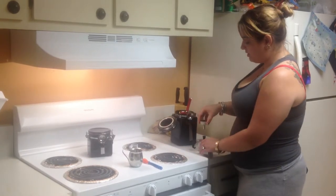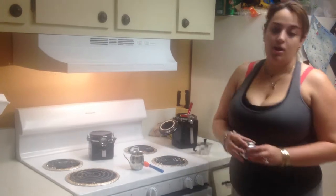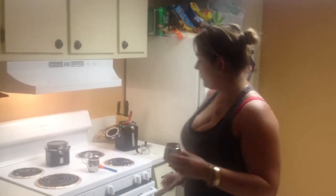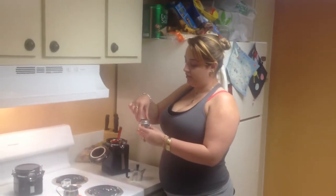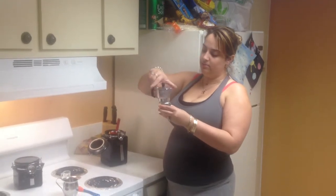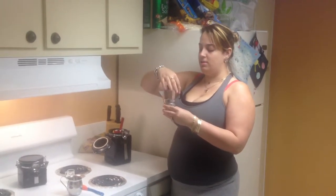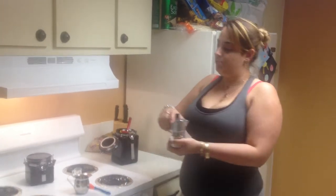Then you set this to the side. You get the bottom portion and fill it up with water, up to the rim more or less. You get the filter portion and put it inside. Then you twist the cap of la cafetera. Make sure it's tight, because the water does do a boiling motion, so you don't want it to spill.